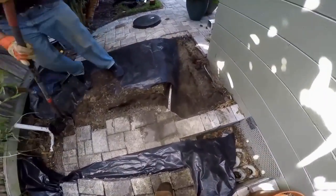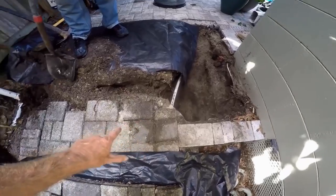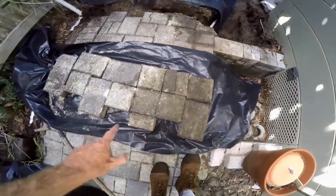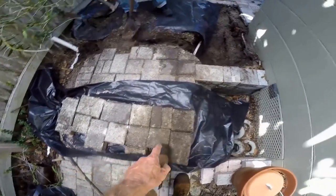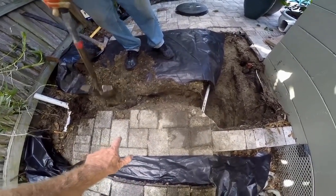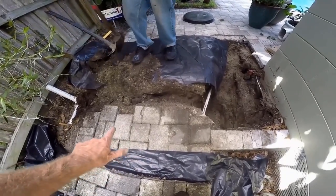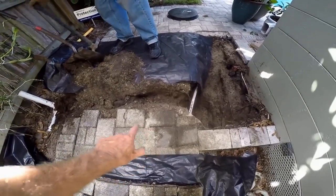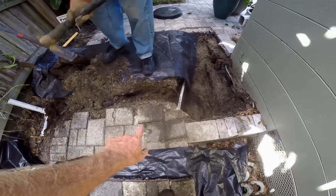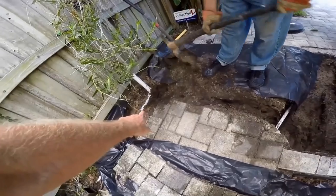We've got the hole for the sump basin installed down here. We had to pull the pavers, so we stacked them out here on the side the way they were pulled out. Then we just trench a little line — it just has to be barely under the ground. Using the pick works really good; just scrape through it and you'll probably be at the perfect depth. We just need to be underneath those pavers, and then we'll hook into the discharge pipe that we've already installed on the other side.